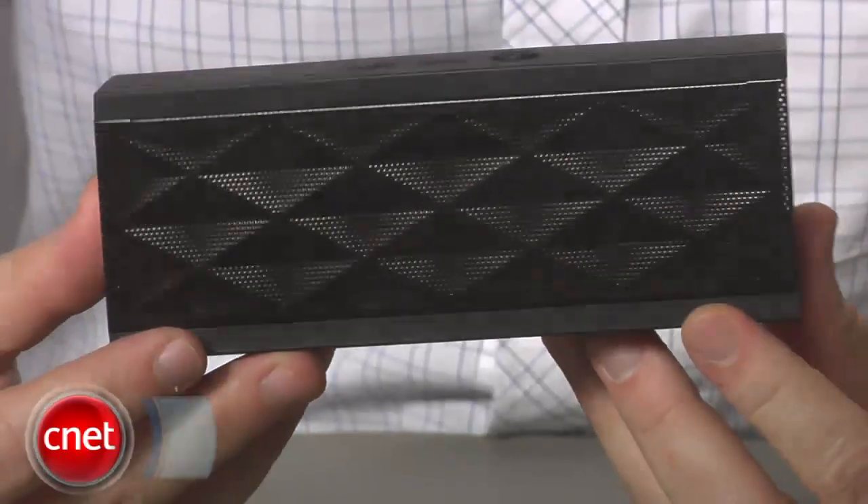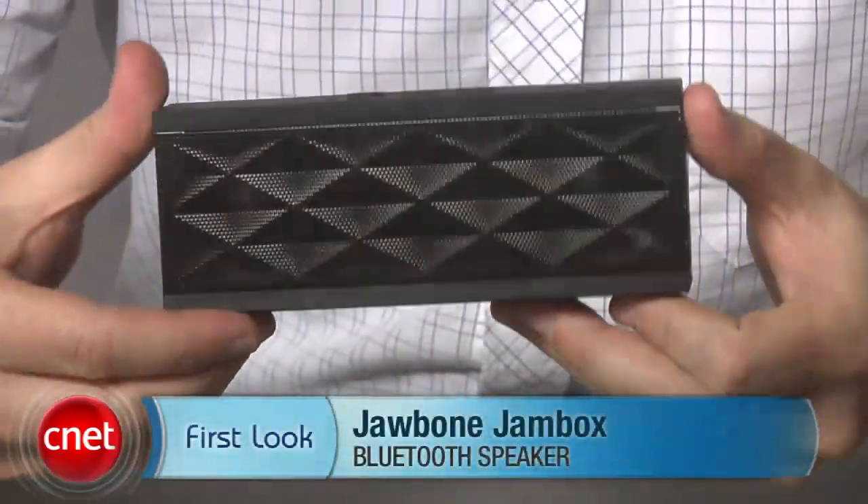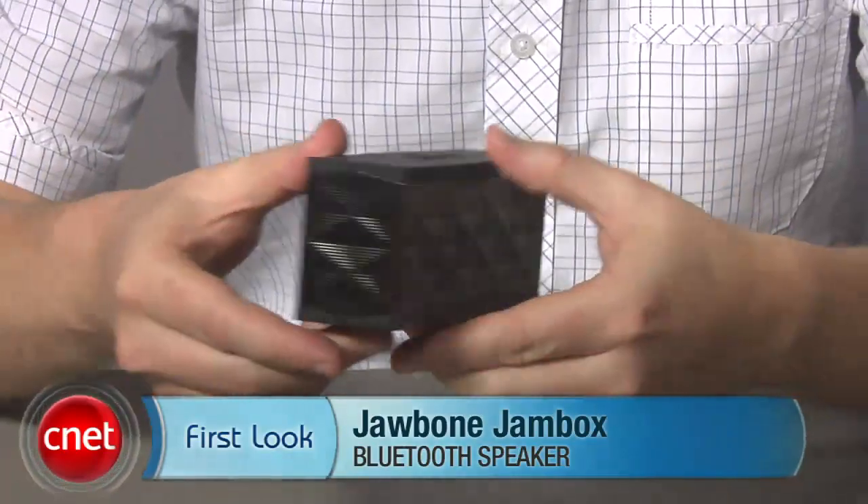So that's the Jambox from Jawbone — an extremely stylish and extremely tiny portable Bluetooth speaker. For CNET.com, I'm Donald Bell. I so want one of those for my iPad, and not just because of Angry Birds, I promise. It's just so cute.